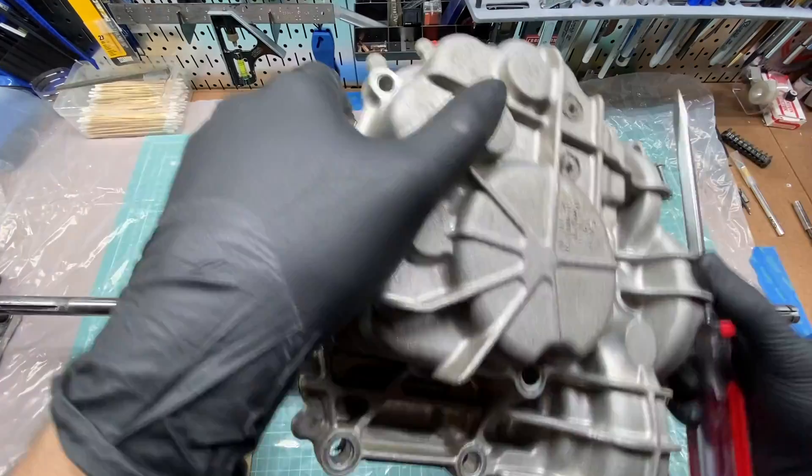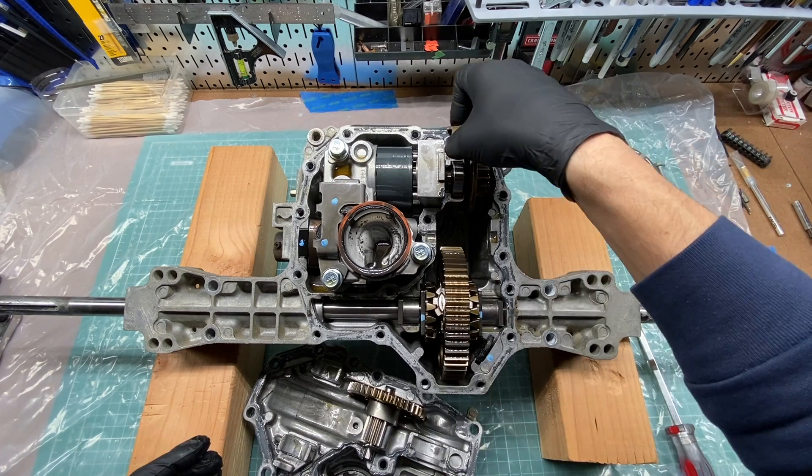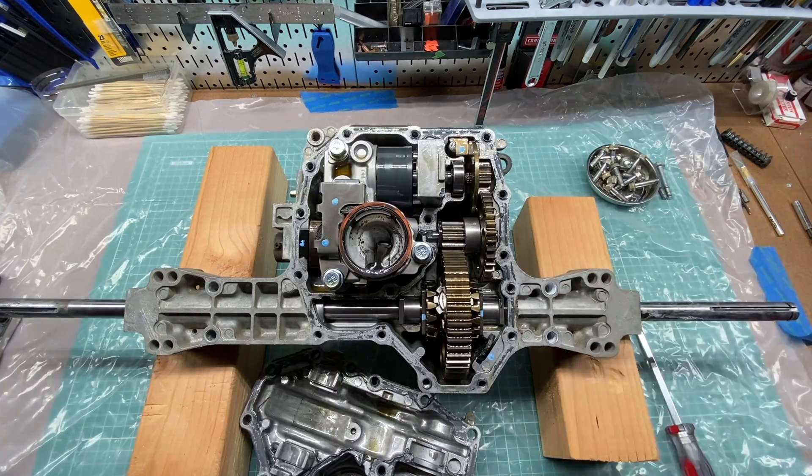My D130 mower started losing power uphill after the transaxle heats up. This is apparently a common issue that happens when the hydrostatic pump in the trans has worn over time. If you find yourself in this situation, you basically have three options not including labor.